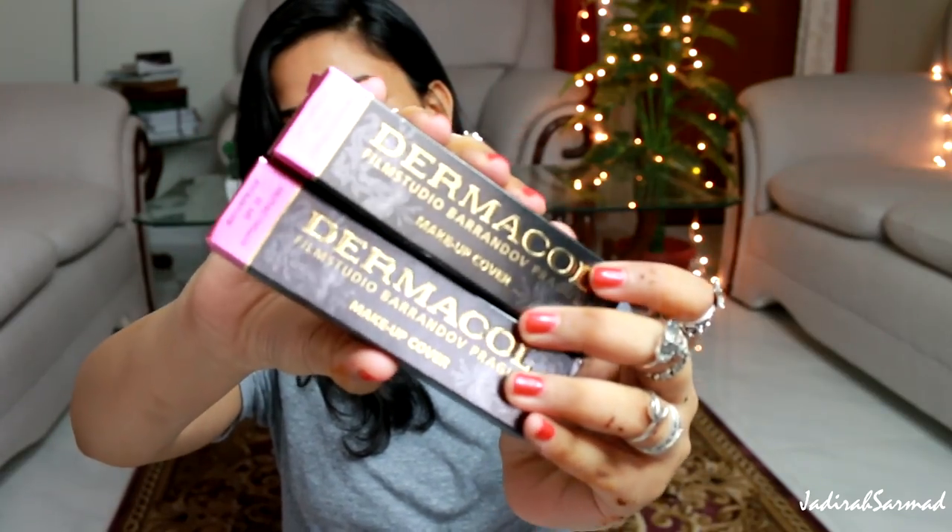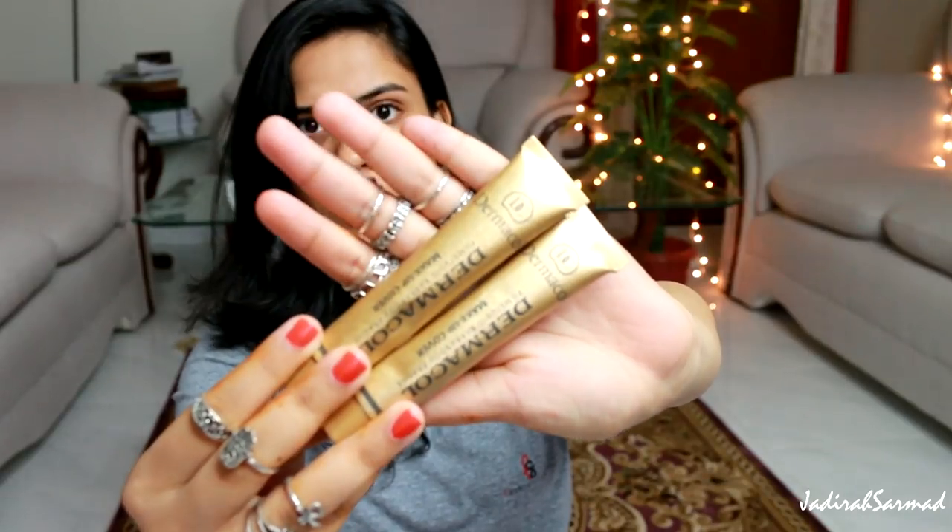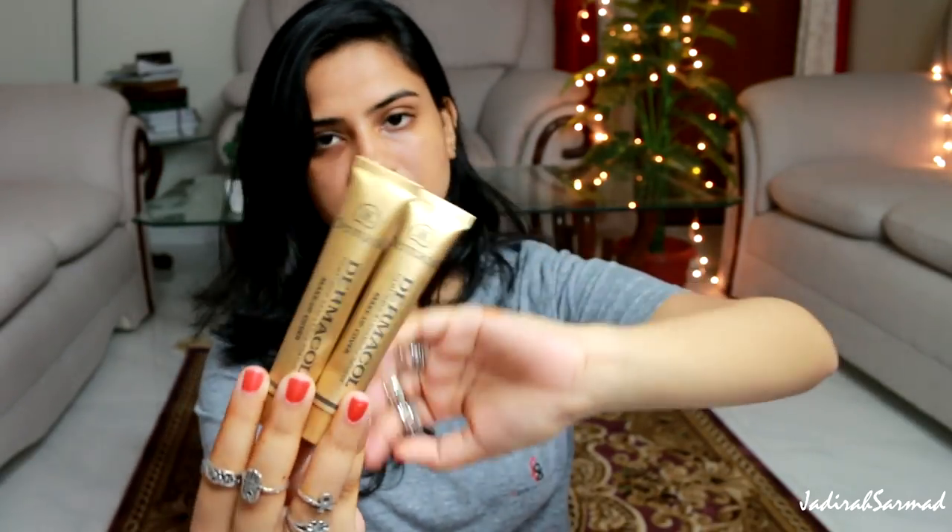This is the pouch I got the foundation sent in, and this is what the packaging looks like. I got two shades — 218 and 222. I don't usually buy base products online, but I had to look at swatches and guess which ones would match me. It comes in 14 shades, and it's not a great shade range because most of the shades are light to medium, so there aren't really dark shades for anyone darker than me.